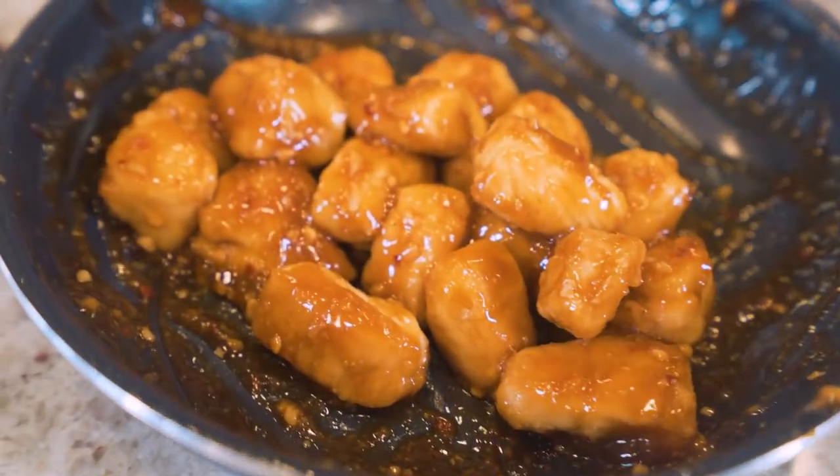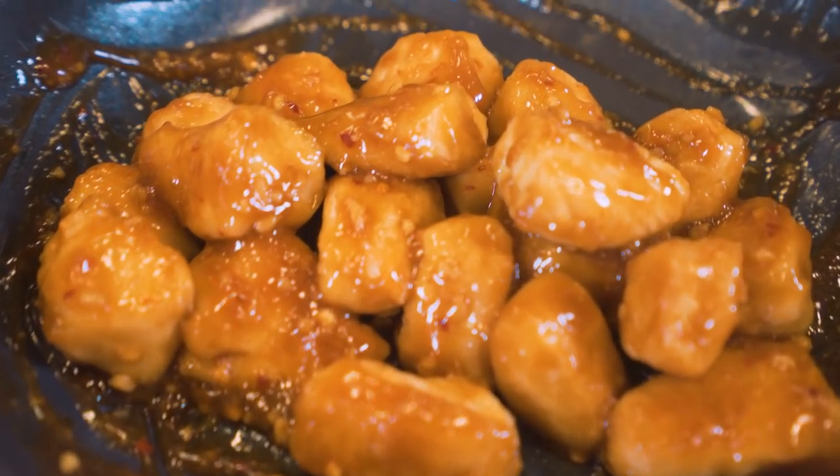Welcome back to the channel and welcome back to my kitchen. In today's video we are taking a popular Chinese dish, orange chicken — the kind you'd find at a PF Chang's, a Chinese restaurant, a sushi bar. It's amazing, but we all know it's not good for you: too much fat, deep fried, a lot of sugar. Don't worry — today we're making anabolic orange chicken.